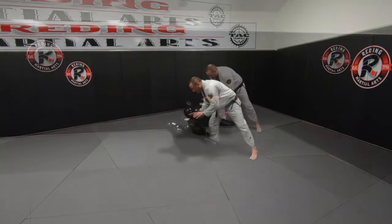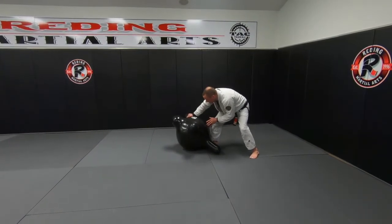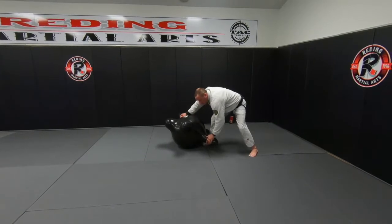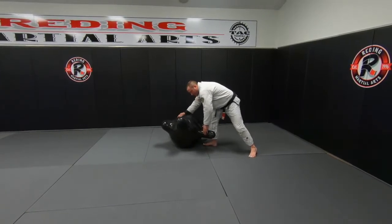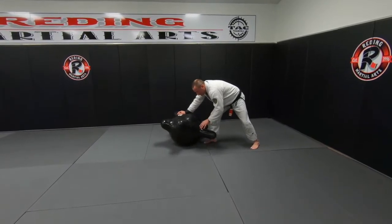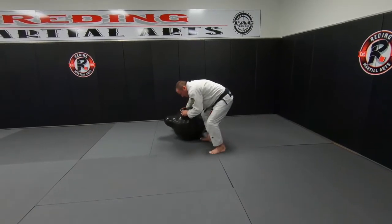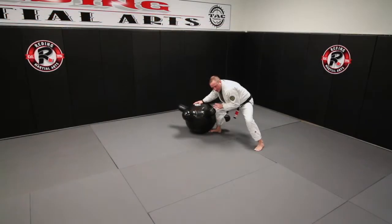So the first one — high leg pass. My hands here, this is my person, they have a uniform on or whatever. I'm looking to control the collar and control the leg. As I take a step on my left foot — this is a headquarter position, so my right foot's in the middle between the two legs — I take a step out and the high leg comes back from behind, and I circle it around to more of a knee-on-belly side position.